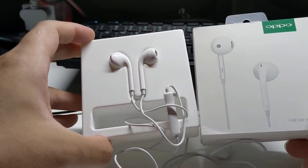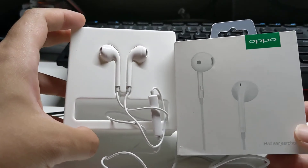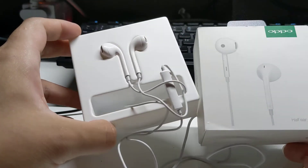For $19.90 SGD, you get earphones that only work on OPPO phones — pretty bad. That's my review.